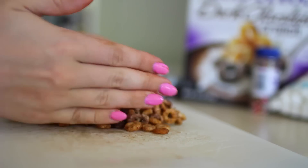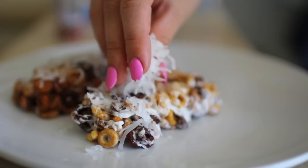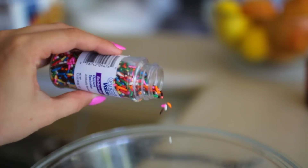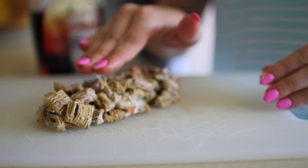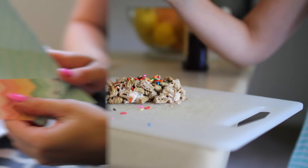Then all you have to do is start forming them into little cereal bars so you can take them to go. You can go crazy with the toppings — I did coconut and chocolate and it was heavenly. Here's another one where I did sprinkles, honey, marshmallows, and cereal, and that was really good too. If you make them, be sure to tag me on Twitter or Instagram.